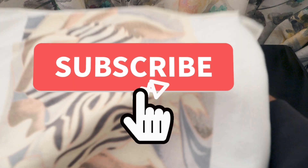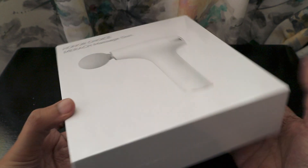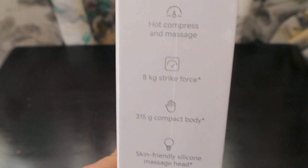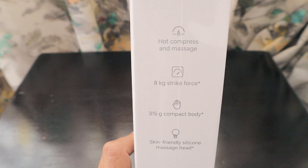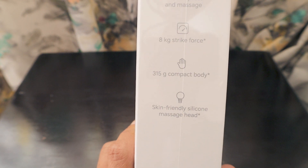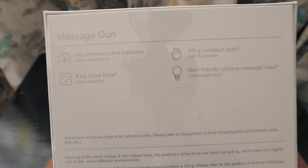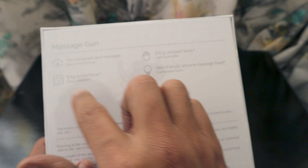Along with that, they've given us something unique that no other brand has given us so far — the Honor Choice Merach massage gun. A massage gun is something I'd been looking forward to for many days. This one features hot compress and massage, 8kg strike force, a compact 315-gram body, and a skin-friendly silicone massage head. Features listed on the box: warm and soothing hot compression massage, light and portable 315-gram body, 8kg strike force for deep relaxation, and a skin-friendly silicone massage head. This is made in China.